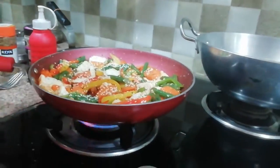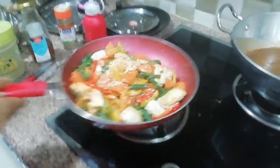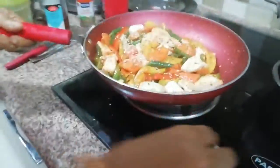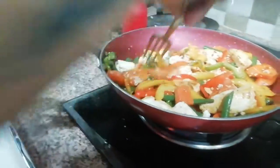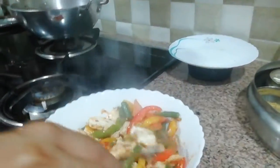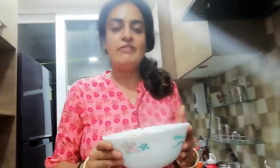Now we will make it a little bit more. We are ready to serve it. You can put it on the plate — see how colorful it is! If you like it, please share it and subscribe.